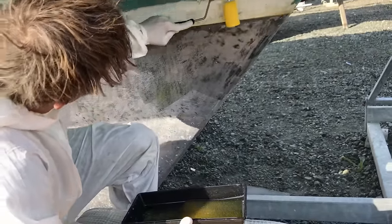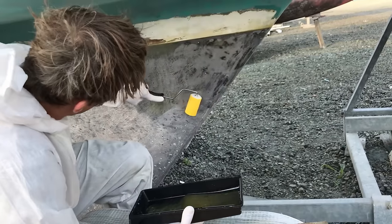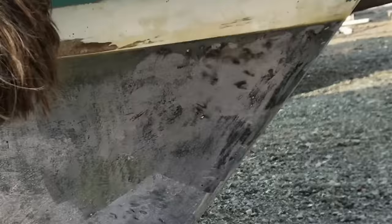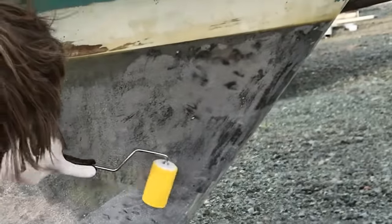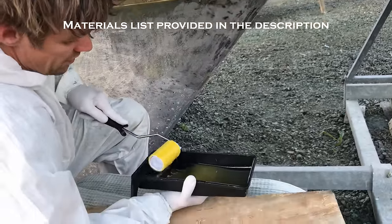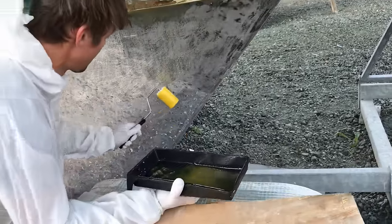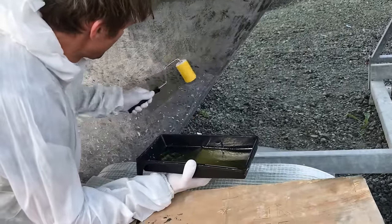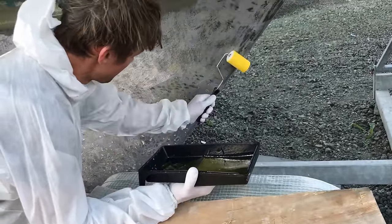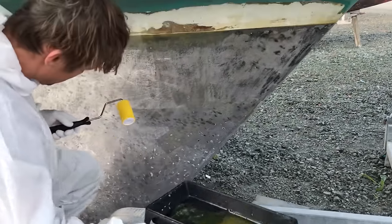The epoxy resin that I'm using here is another West System product called G Flex and it's a slightly more flexible and elastic version of their epoxy. It's what they recommend for applying directly to bare metal before fairing. I also used a slightly thickened version of this to fill in the shallow groove I ground into the whole keel joint.